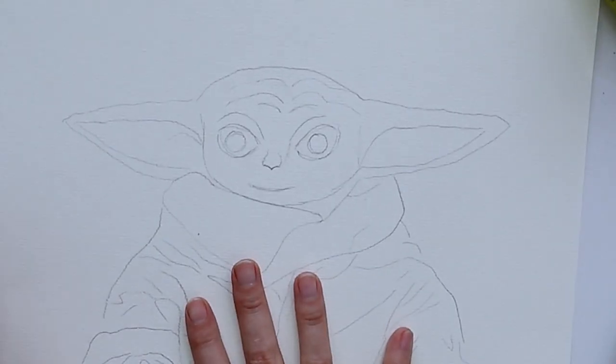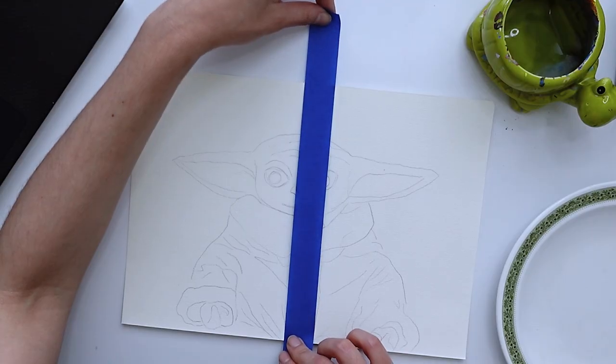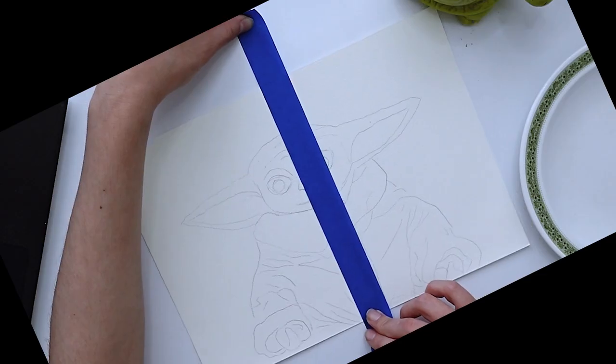Grogu is our victim today by popular demand. Thank you everyone for voting. Let me make this straight for you, even though it's crooked for me.